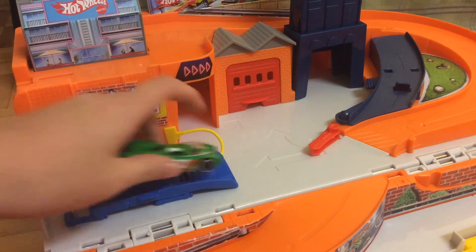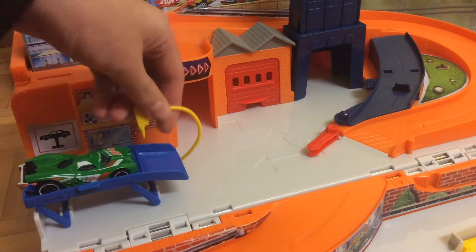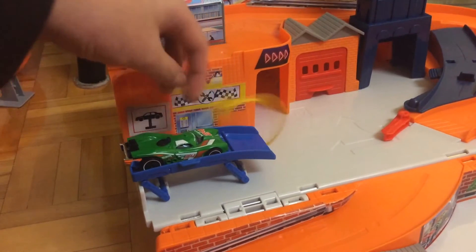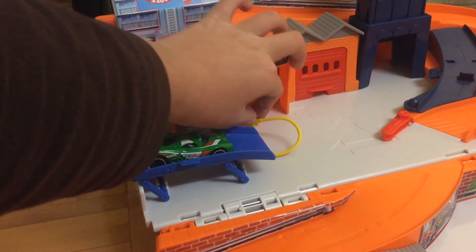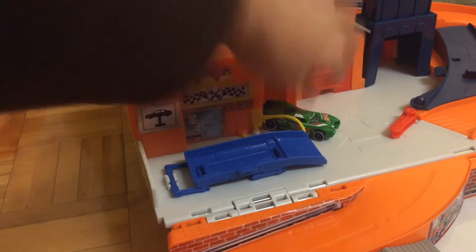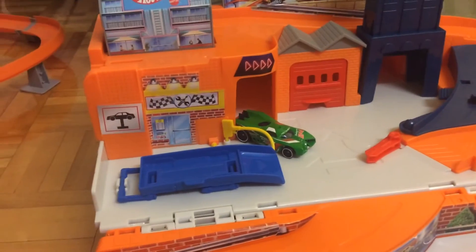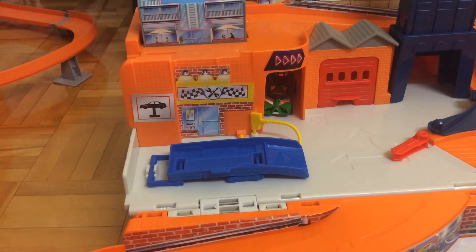So the first feature — we've got this garage right here. You can use the yellow pistol to remove some stuff in the car, add some stuff, steal some parts. Then we flip it down and you can drive up to the garage right here. It's not really a garage, it's just a parking space.